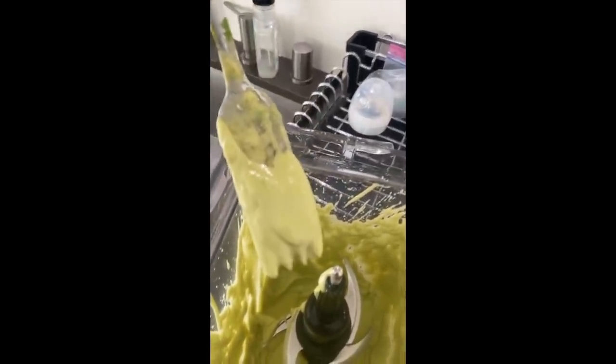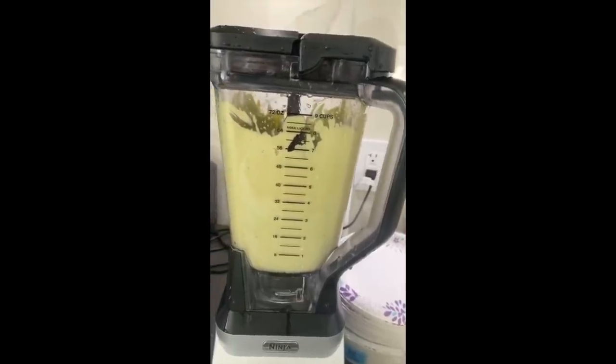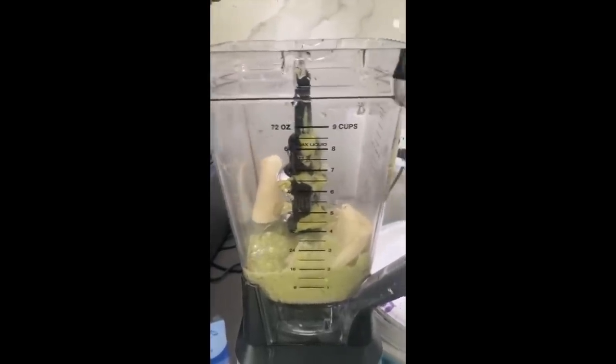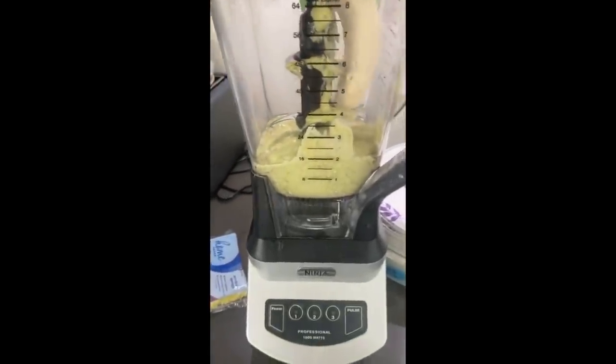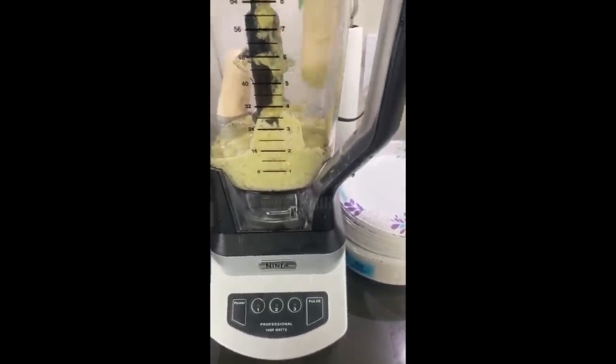This is going to be for me and my baby's hair. Let me go wash it — shake the table — another egg. I'm gonna add a banana because banana is really good nutrients for the hair. All of this is good for the hair.